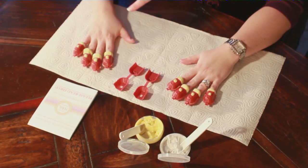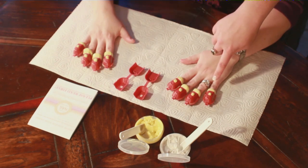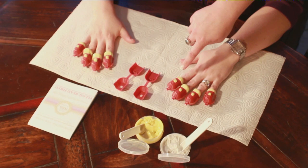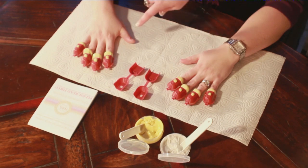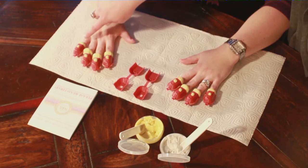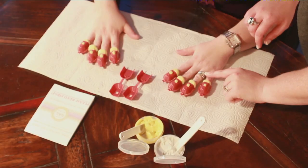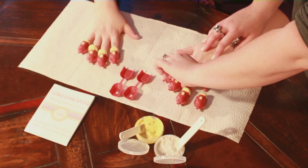Impressions are done left to right like reading a book. Start with the left hand: number 1 pinky, number 2 ring finger, number 3 middle finger, number 4 pointer finger, number 5 left thumb, number 6 right thumb, number 7 pointer, number 8 middle, number 9 ring finger, number 10 pinky. Thumbs are done last. Remove each tray one at a time starting with the first impression — your left pinky — then impression your thumbs.